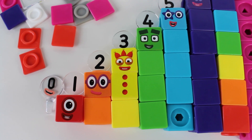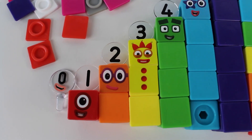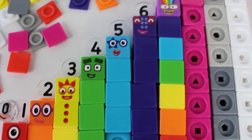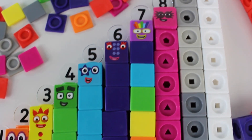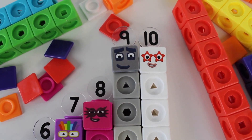Now we've added all the numbers to the number blocks: one, two, three, four, five, six, seven, eight, nine, ten. And let's add the green one.